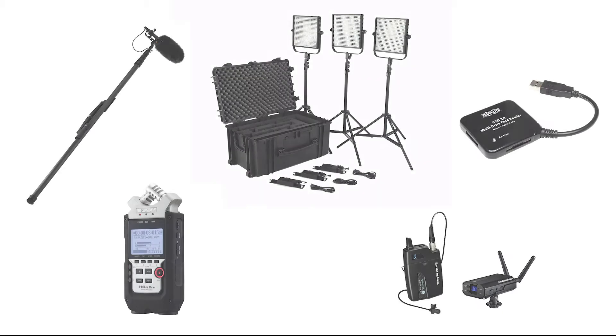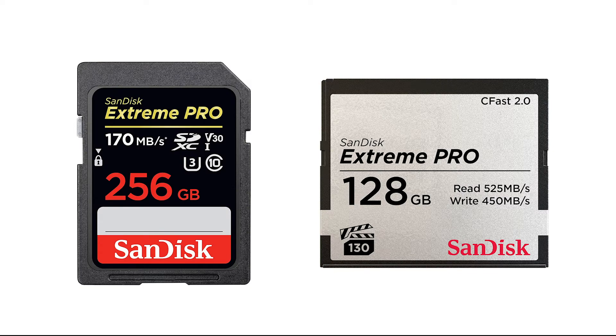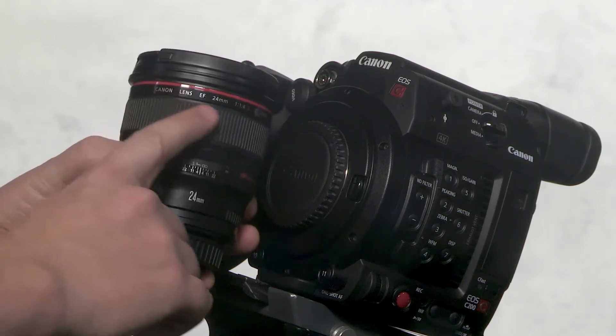Before you get on set, there are a few details to go through. First, make sure that you get any additional gear or accessories that you'll need for your shoot, including tripods, memory cards, etc. Most importantly, make sure you check out at least one lens, which should be a Canon EF mount.